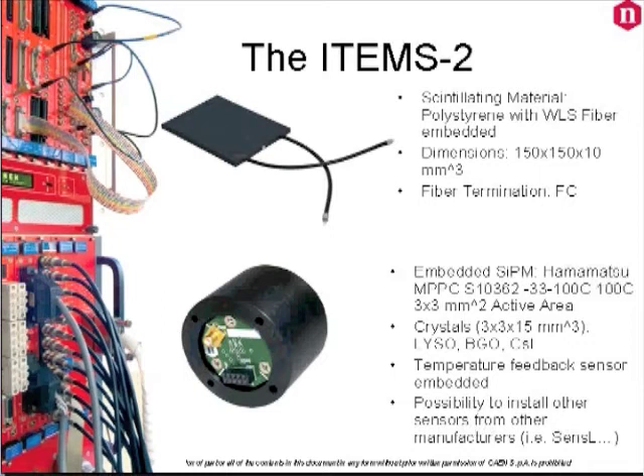This mini spectrometer has been designed for optimal sensor-to-crystal coupling and mounts a Hamamatsu 3×3 mm sensor. We will provide you with three crystals: LYSO, BGO, and cesium iodide.